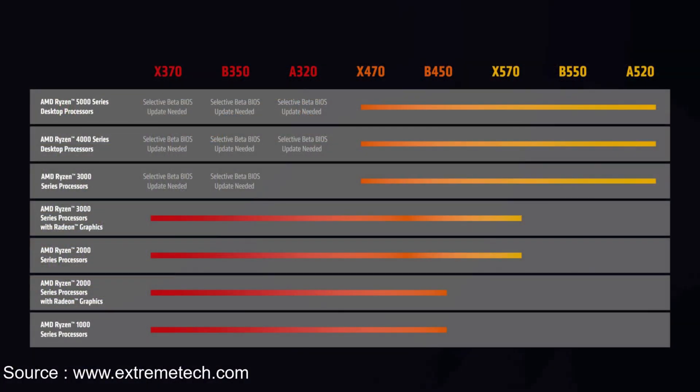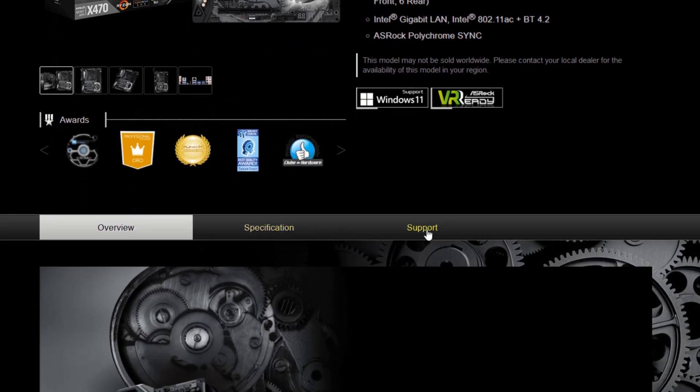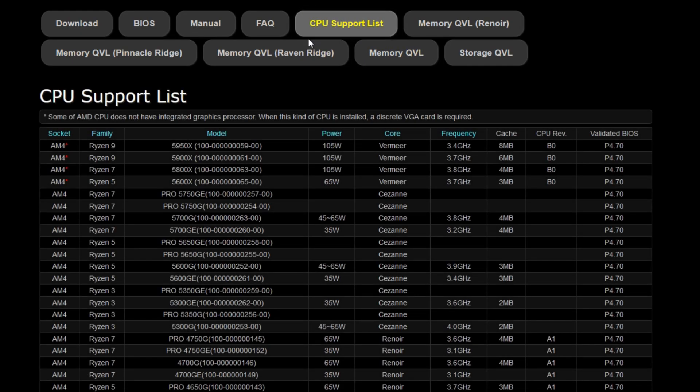The first thing you need to do before actually buying a new Ryzen 5000 CPU is to make sure that it's actually compatible with your current motherboard. Go to your board manufacturer's website and find your specific motherboard — mine is the ASRock X470 Tai Chi. Under support, there should be a tab or link to supported CPUs. I upgraded to a Ryzen 9 5900X, which is supported by this motherboard.